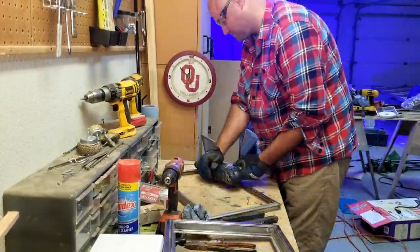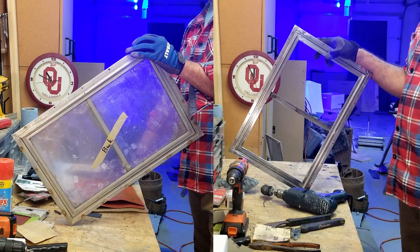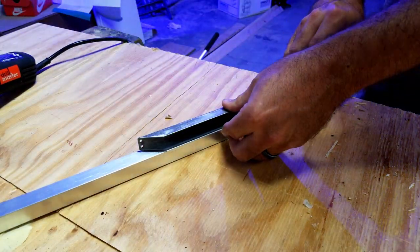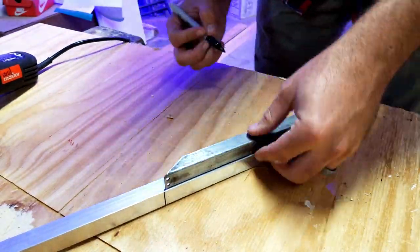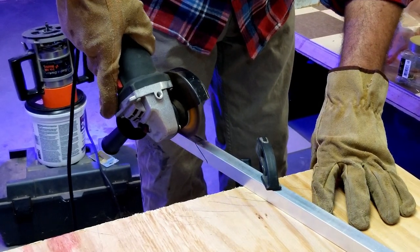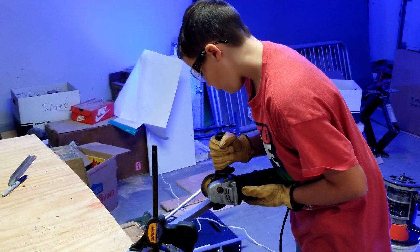You can see the significant difference in shine. I also needed to replace the glass — someone had used acrylic in the past. A good place for that is Lowe's; just have them cut it to size so you don't have to cut glass yourself. For replacement parts, some things I couldn't find online, so I used similar square aluminum tubing and made the part. You're often going to have to scavenge old trailers or make some parts yourself.